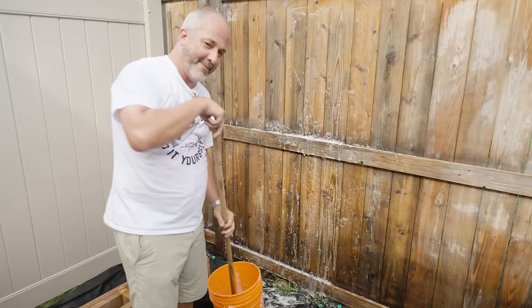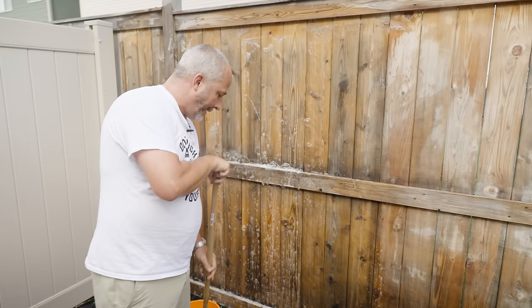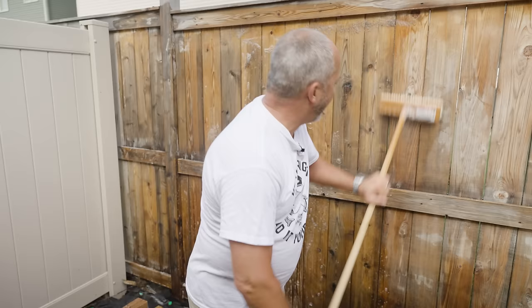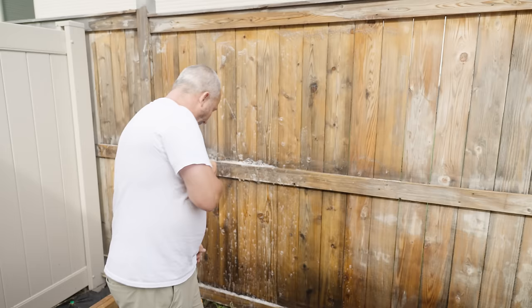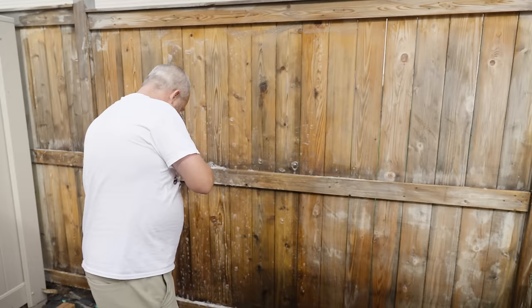A lot of you right now are screaming, Jeff, why aren't you using a pressure washer? Here's the thing — if you use a pressure washer, yes, you'll get it cleaner faster, and you're also going to raise the surface of the grain and it'll accept the stain really nicely. But the purpose of this video is to empower the other homeowners on the street to fix their own fence without having to borrow my pressure washer. If you're going to make a living doing this for people, by all means get a pressure washer.